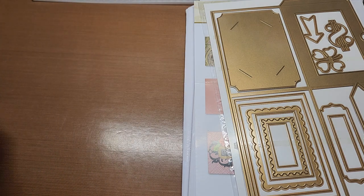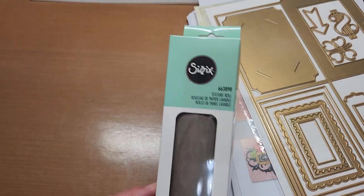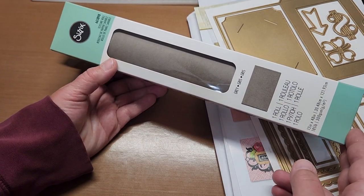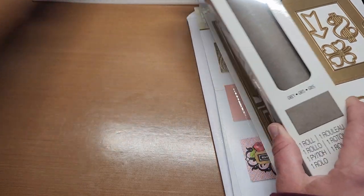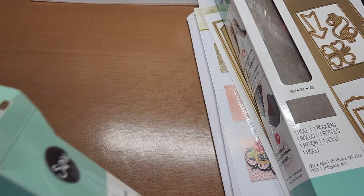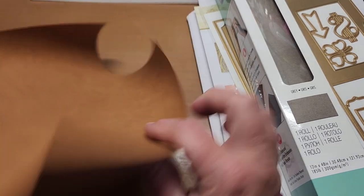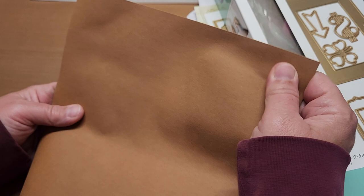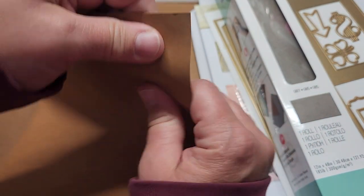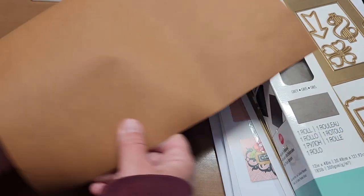The next step is using these texture rolls from Sizzix. They come in a big 12-inch-wide roll, 48 inches long. They're a really awesome material for making a purse, a bag, or a wallet — really durable. It's like paper leather, and it gives a really cool leather effect. Before I cut this out or do anything with it, I want to check that the piece fits the die.